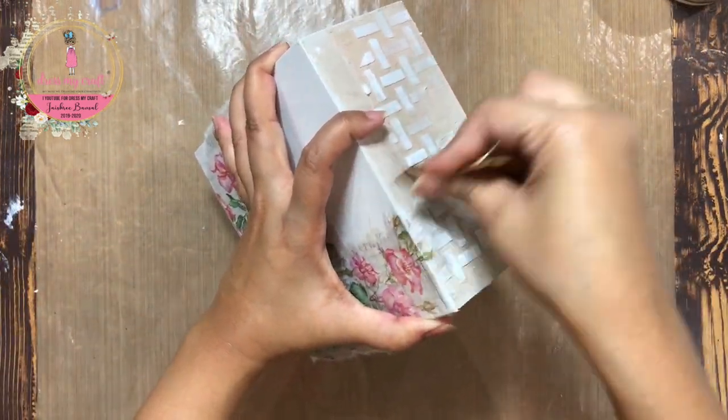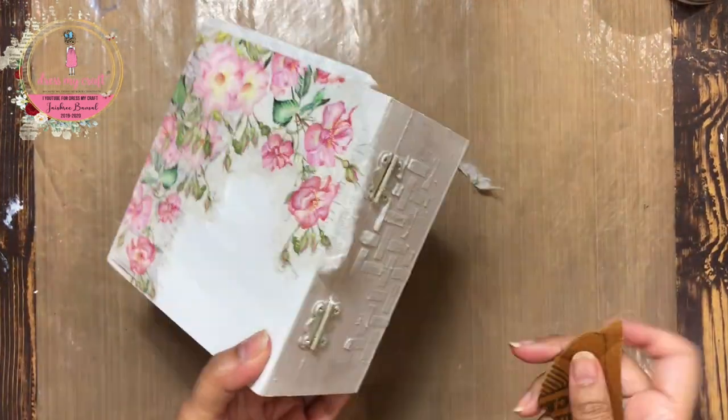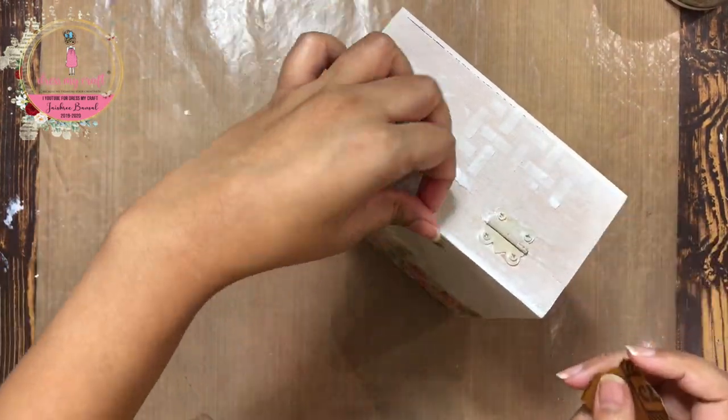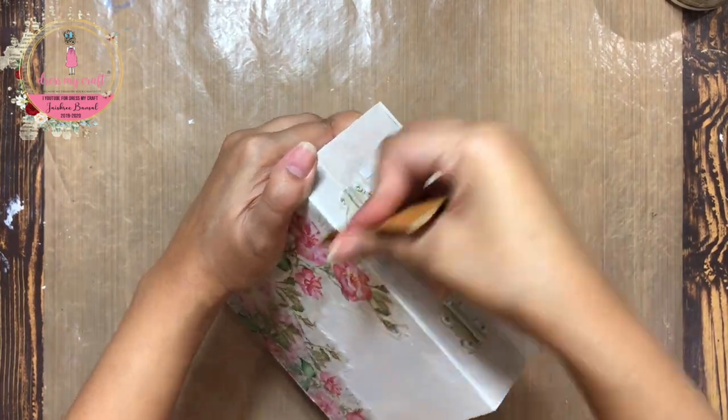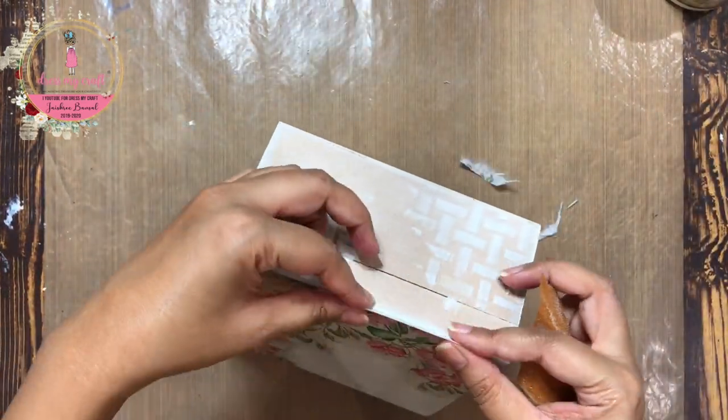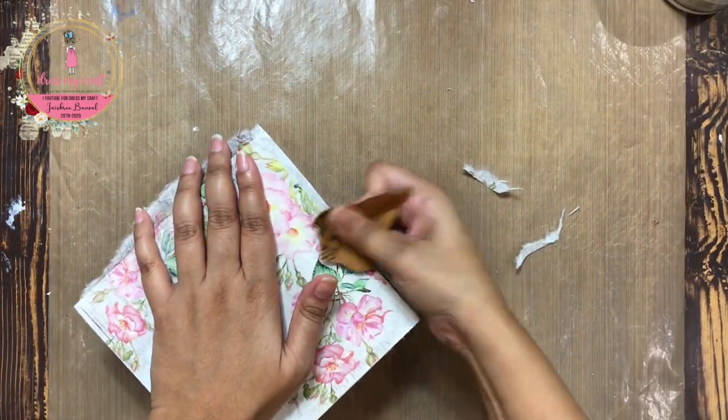Once the mod podge dries after adhering the rice paper, I am going to use sandpaper and brush off the excess paper hanging out of the box. I am going to do it in a downward direction on the edge of the lid to sand the excess paper off.